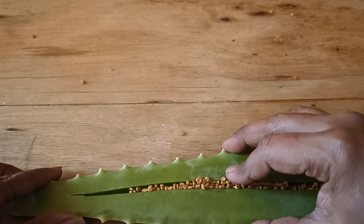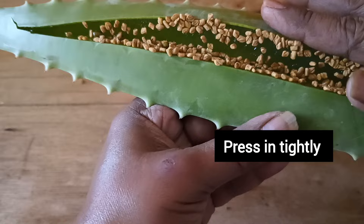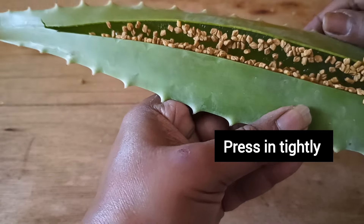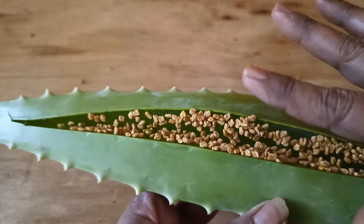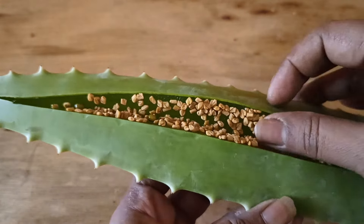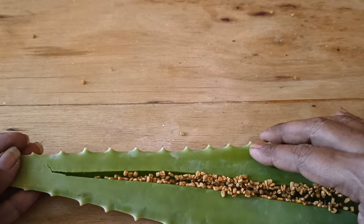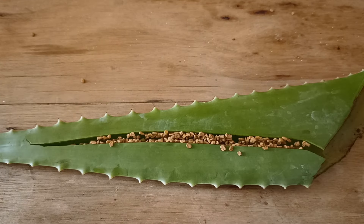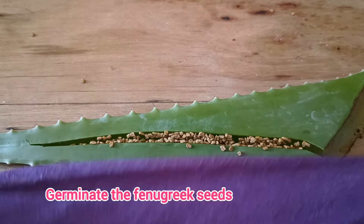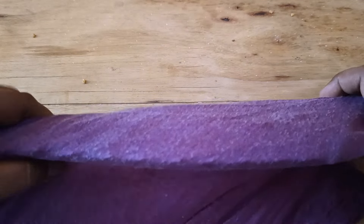I am dropping all the fenugreek seeds into the slits I just made. The purpose of doing this is to soak the fenugreek seeds with the juices of aloe vera. If you have made two slits, drop seeds into those as well — at least two to three tablespoons of fenugreek seeds. Press everything tightly into the slits so you can fit in the maximum amount of fenugreek. Once done, close the leaf tightly.